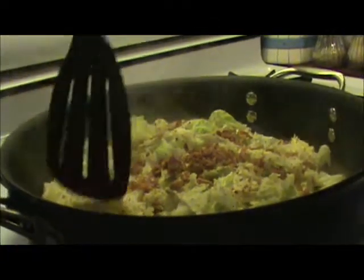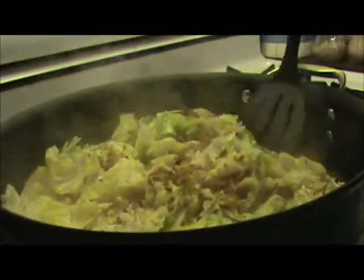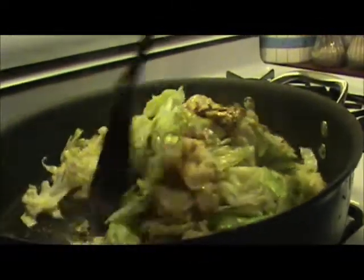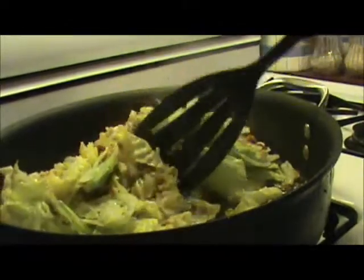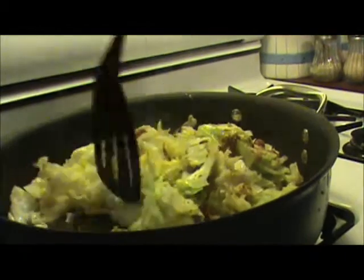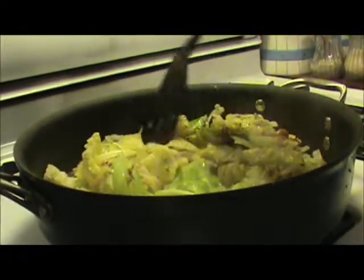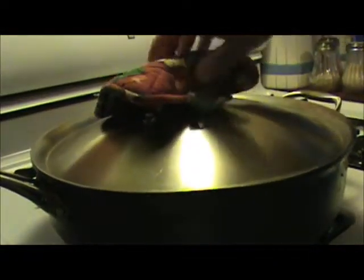My cabbage has been cooking for about 15 minutes, so I want to stir it. It's becoming tender, and that's what you're after — it'll get tender as we cook it. I'm going to stir it up because it won't stick with the butter if you keep it over medium to low heat, but we got it on medium to low and we're keeping a close eye on it. It smells good. We're going to stir it around every once in a while and put the lid back on it and let it cook some more.